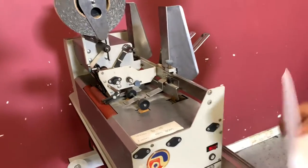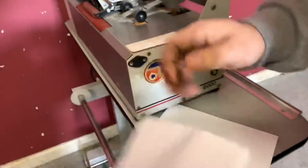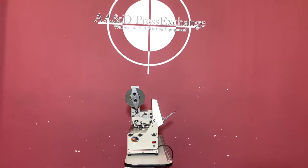You're going to see here that it did in fact tab your sheets. So again, up for auction is an Astro 8000 Tabber.